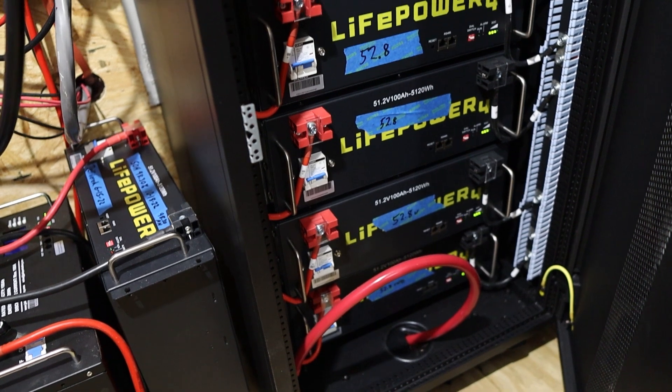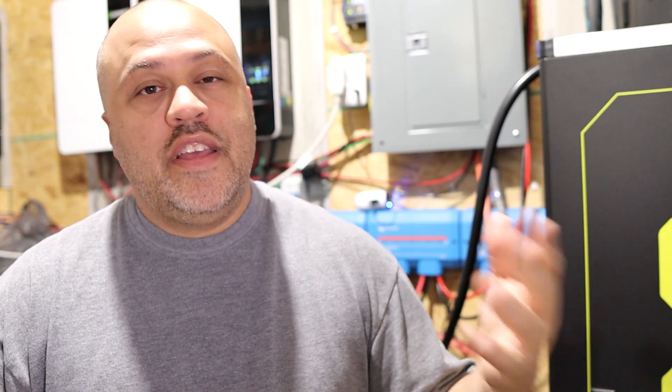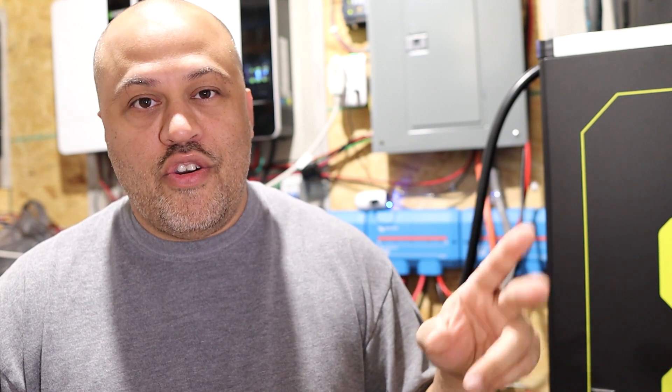Then I have about 50 kilowatt hours of batteries. I have basically nine of the EG4 LiFePO4 5.1 kilowatt hour batteries — I'll just call it five kilowatts each. And I have one Jackery. I do not recommend Jackery — do not get that battery, in my opinion. You may have some right now that are working fine, but I've had bad problems with the software and hardware. I've had several problems. Don't recommend it.